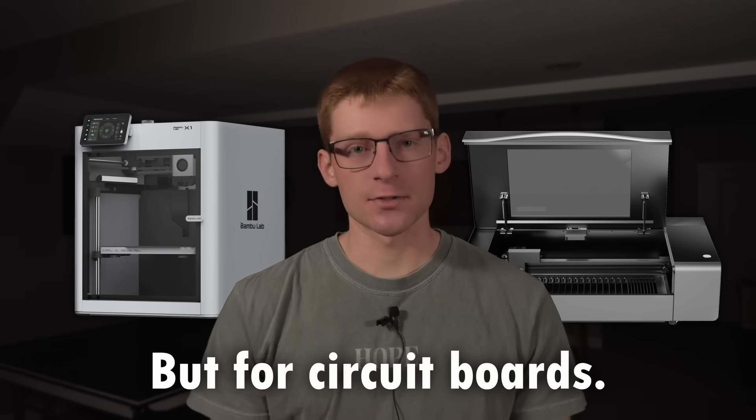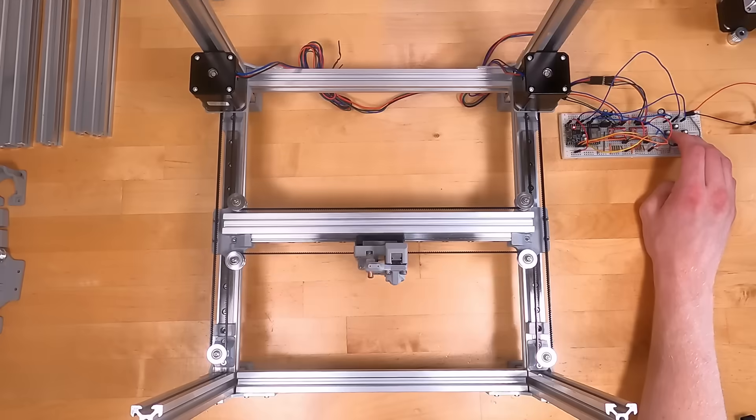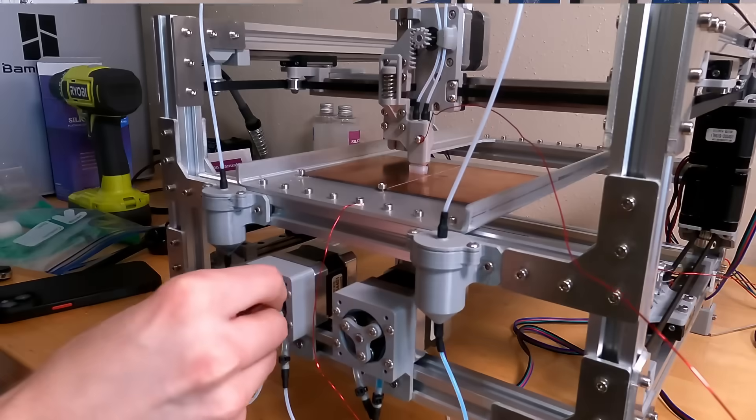I've been working on a project that I've been dreaming about since the very beginning of my career as a maker. I want to build a desktop machine in the vein of a 3D printer or laser cutter that can automatically fabricate circuit boards. In this video, I'll show you the progress that I've made over the last year or so, and I'll hint at where this project could go in the future.